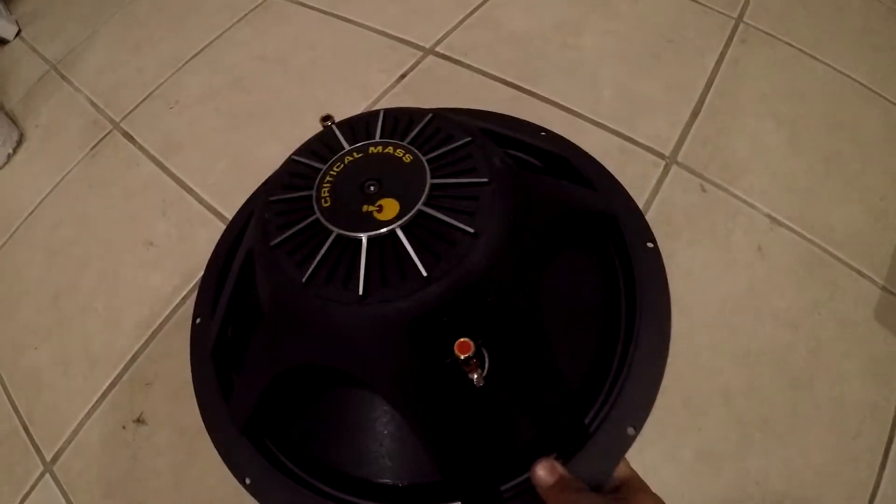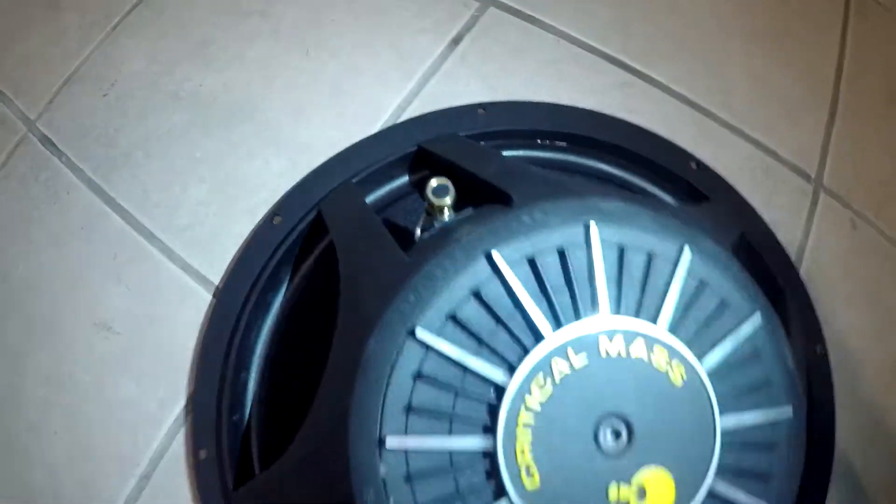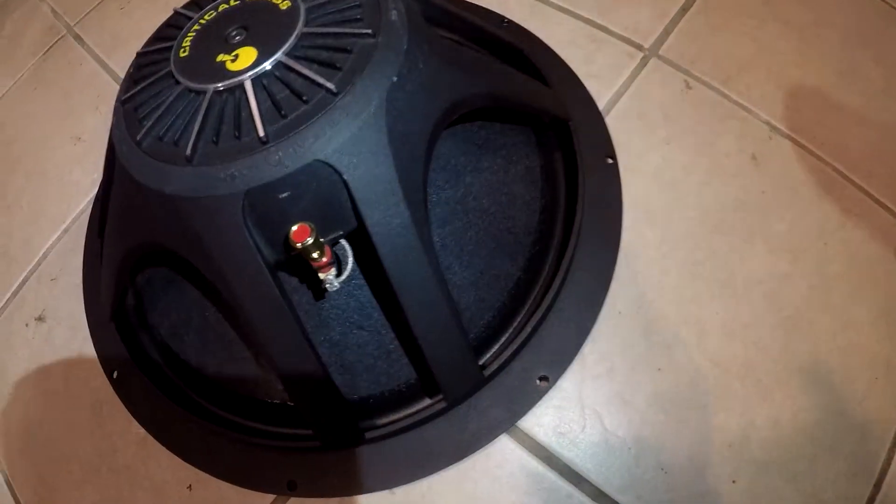Single voice coil woofer. You can see the Critical Mass branding on the back over here — negative terminal, positive terminal. The cone underneath is, I believe, propylene-coated. But as you guys saw, it was full carbon fiber woven on top.